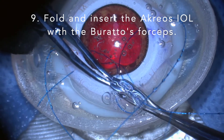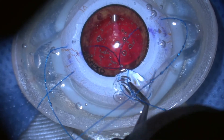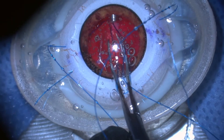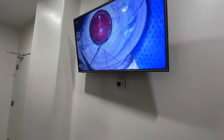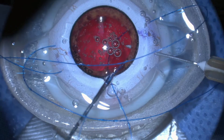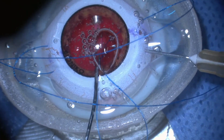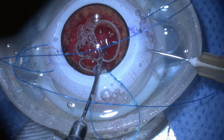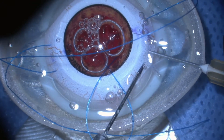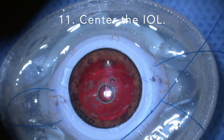Fold and insert the IOL with the Burratus forceps. Make the final sclerotomy and insert the proline. Center the IOL.